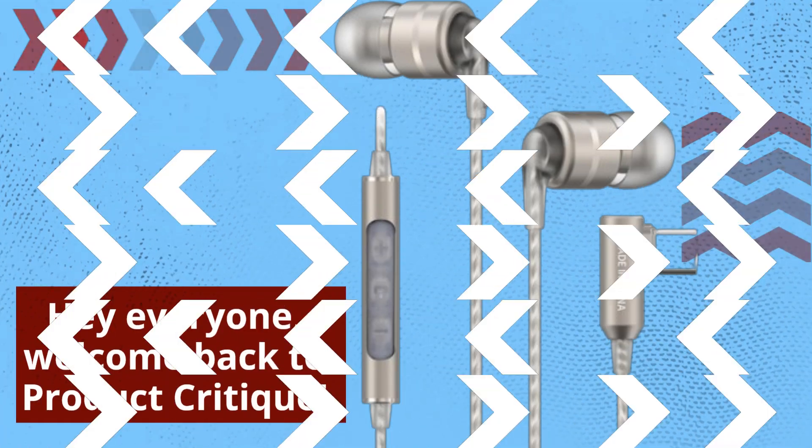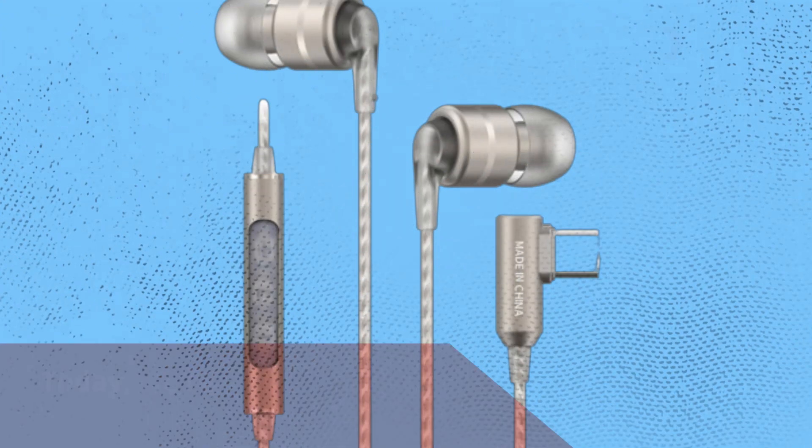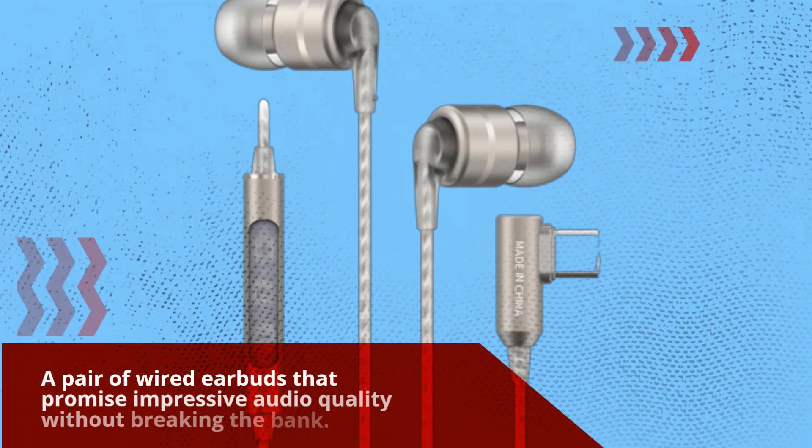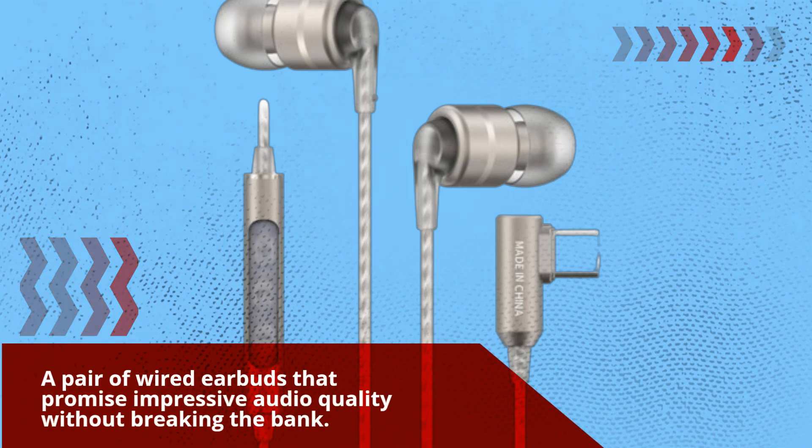Hey everyone, welcome back to Product Critique. Today, we're diving into a detailed review of the SoundMagic E80D, a pair of wired earbuds that promise impressive audio quality without breaking the bank.